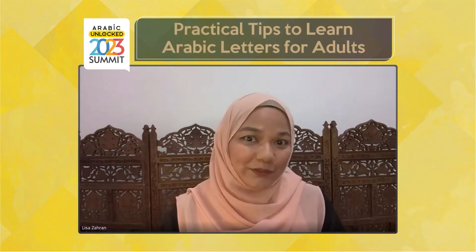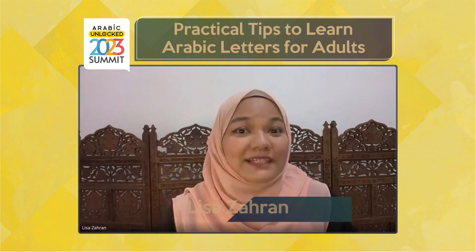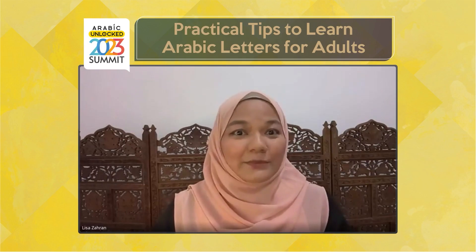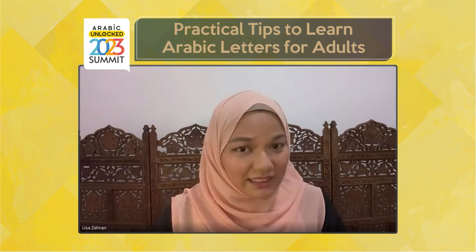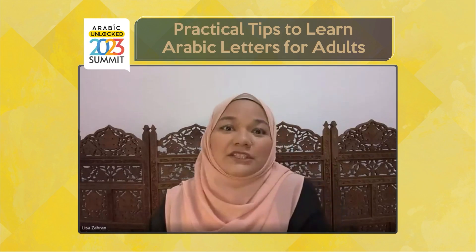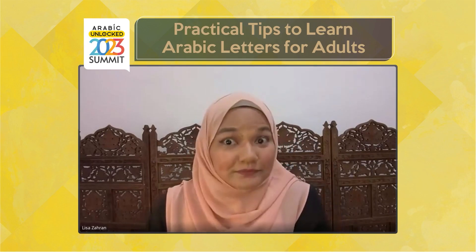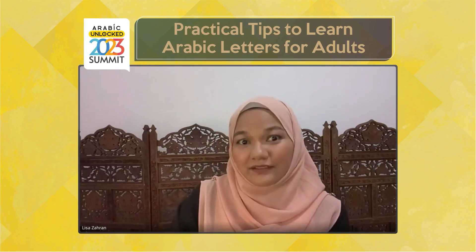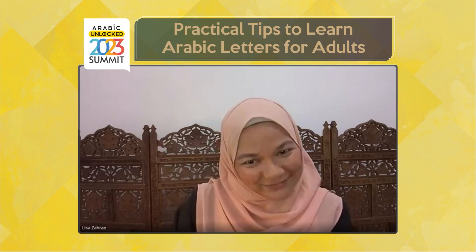Assalamualaikum warahmatullahi wabarakatuh. Thank you for joining us in the next session of Arabic Unlock Summit. We're excited to present Ustaza Amina Muyala Botić, the Student Affairs Coordinator at Jannah Institute. Ustaza Amina has finished a bachelor's degree at the Faculty of Islamic Studies in Sarajevo and is currently an MA student at the same college, Islam in Europe department. She has specialised in teaching Quran alphabet and Tajwid since 2013, and currently teaches the Quranic alphabet course at Jannah Institute and Tafsir course at Centre for Education and Research, Nahla in Bosnia. Welcome.